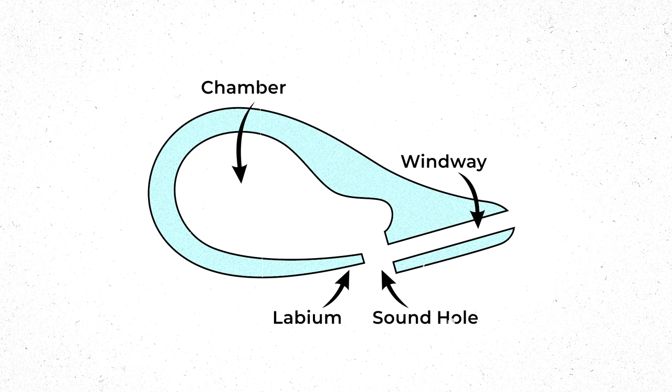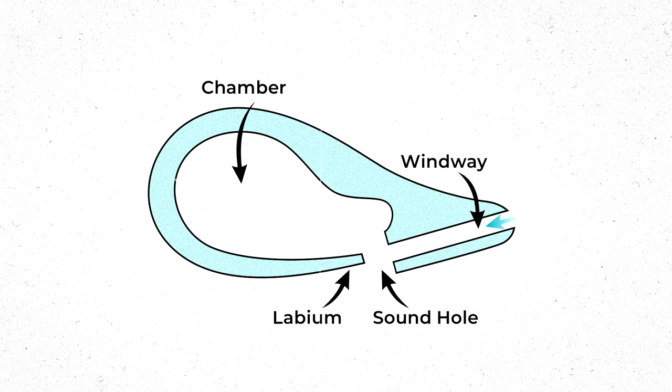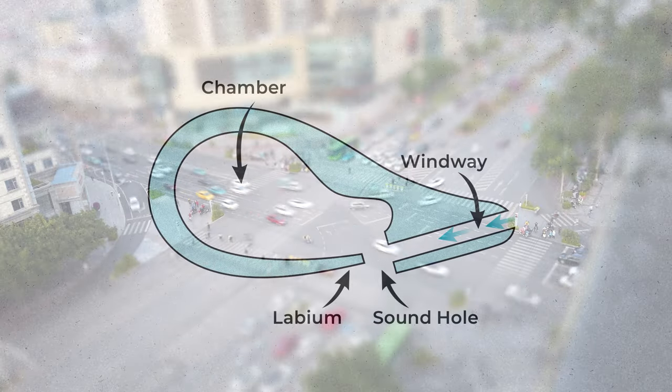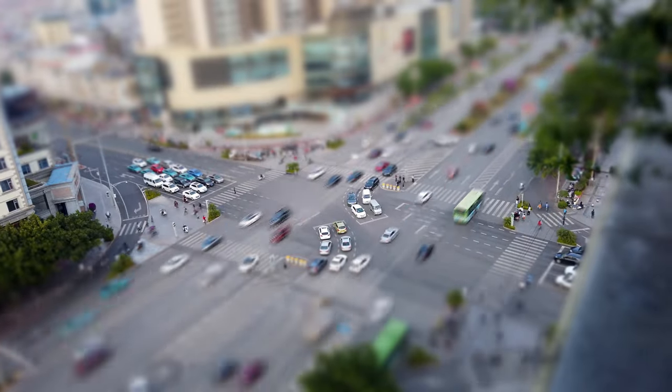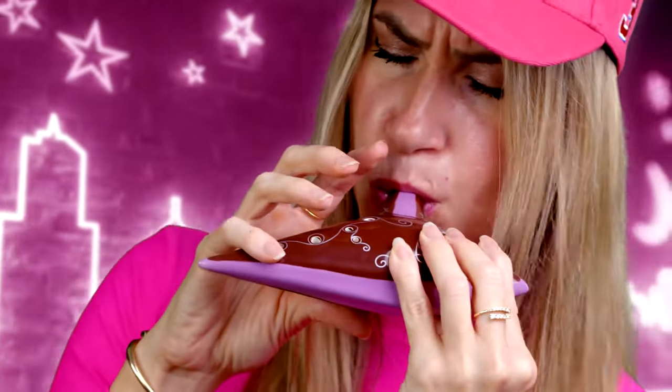The inside of an ocarina is composed of four main parts: the windway, the sound hole, the chamber, and the labium. Think of the labium like a stoplight and the sound hole an intersection. When you blow air into the windway, it is directed into the chamber through the sound hole, where the air pressure builds. Once the pressure becomes high enough inside the chamber, the stoplight changes, directing traffic from inside the chamber out through that same sound hole, creating a temporary pause in traffic. This happens so quickly that it causes the air to vibrate and produce sound. And which sound comes out depends on the level of pressure, which you control by covering or uncovering the sound holes.